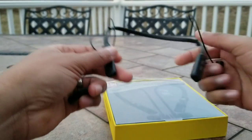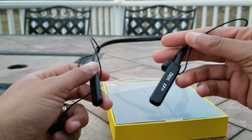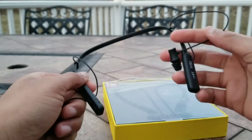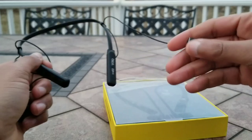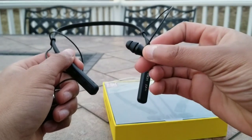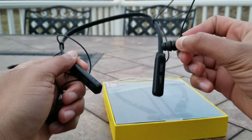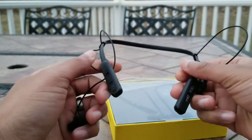Moving over to comfort, I found that these are pretty comfortable. The overall weight of this product is pretty light, so when it's on your neck it really is not that noticeable. If you get the right ear tips in your ears — as you can see here I have a double flange — you can get a pretty good seal and block out a good amount of noise and remain quite comfortable while doing so.